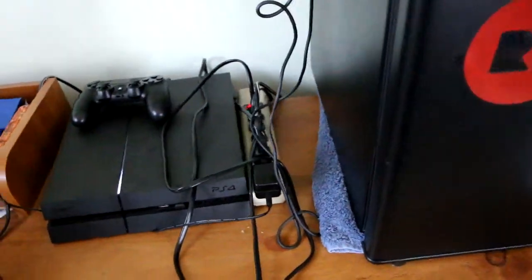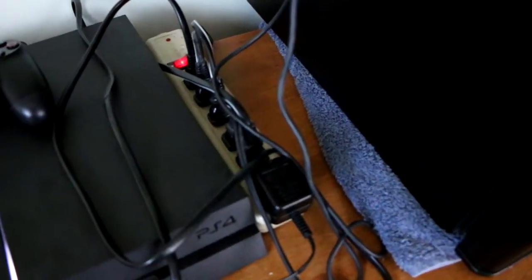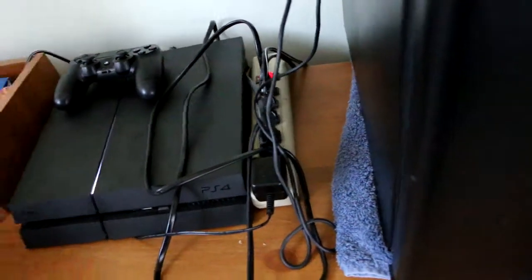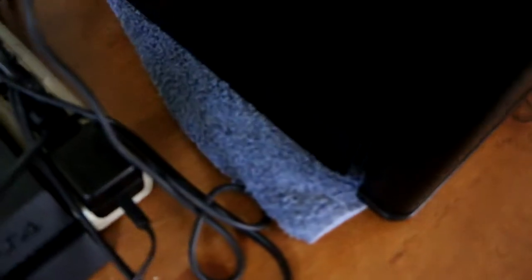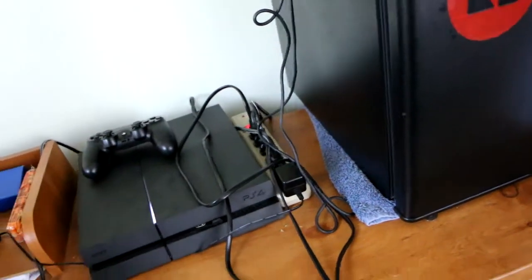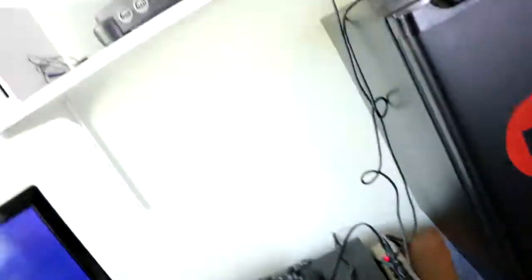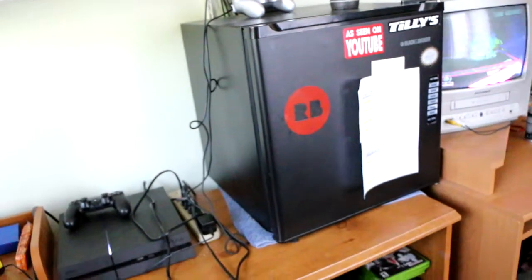My parents cover other expenses, but here's the main power strip — everything's plugged in over there. It's probably going to catch fire one day, and having a towel right there probably isn't great either — that could catch fire and burn down the whole house. Just kidding, everything should be fine. I don't have it next to my bed or anything.